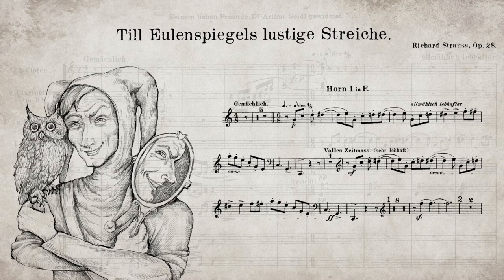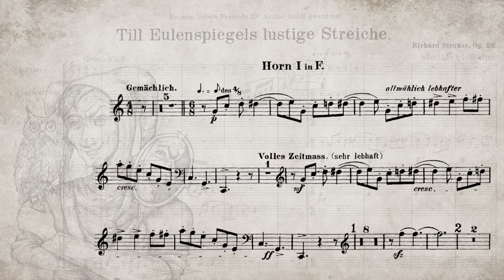In an actual performance, a conductor will likely follow the horn player, so having a strong command of the excerpt makes a conductor feel more comfortable selecting you as the leader of the section.